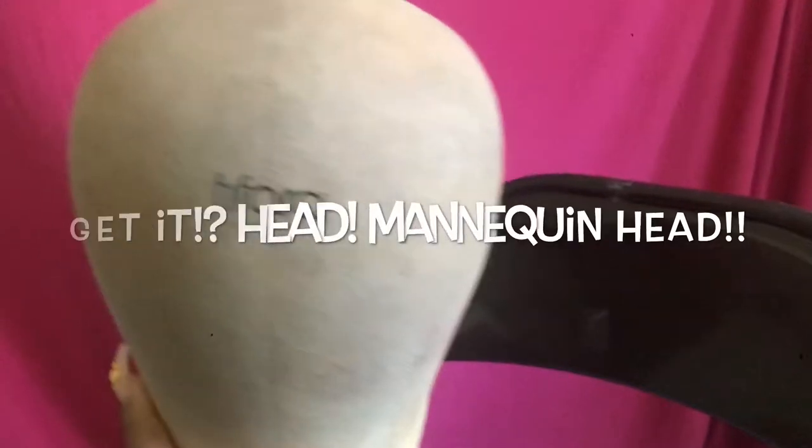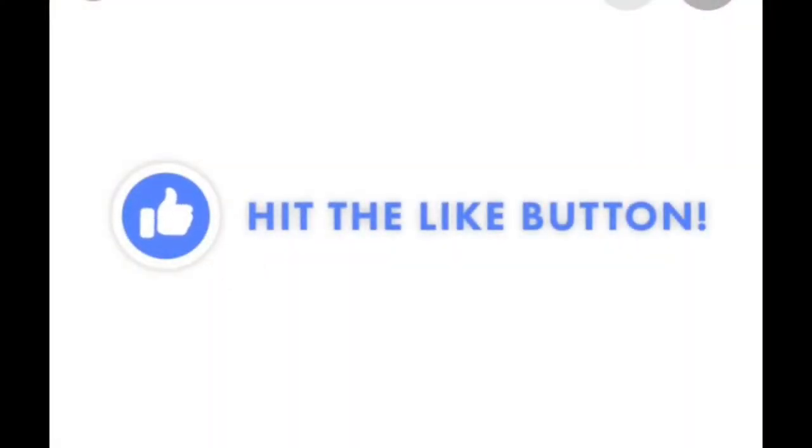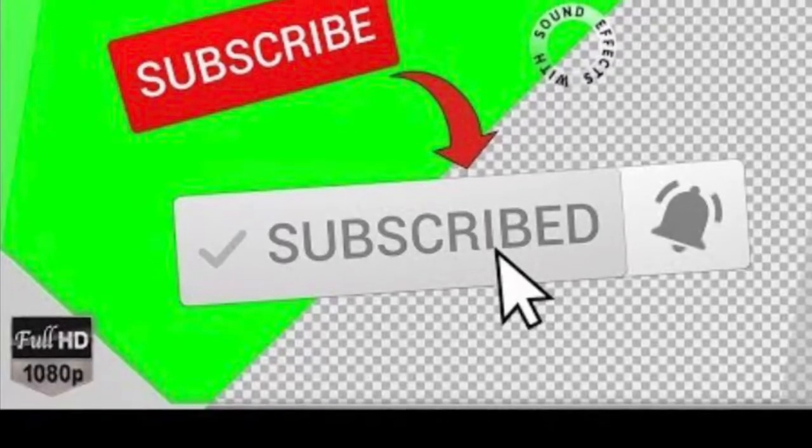Before we get ahead of ourselves, make sure we stop everything we're doing and hit the like button and make sure we subscribe.